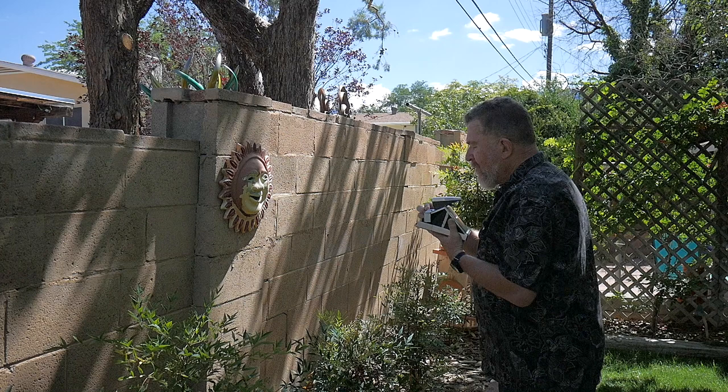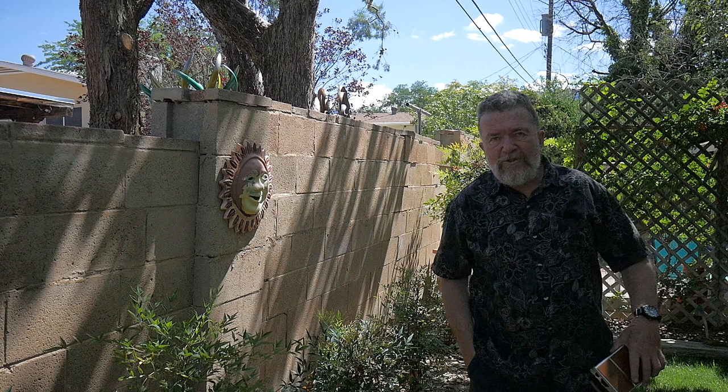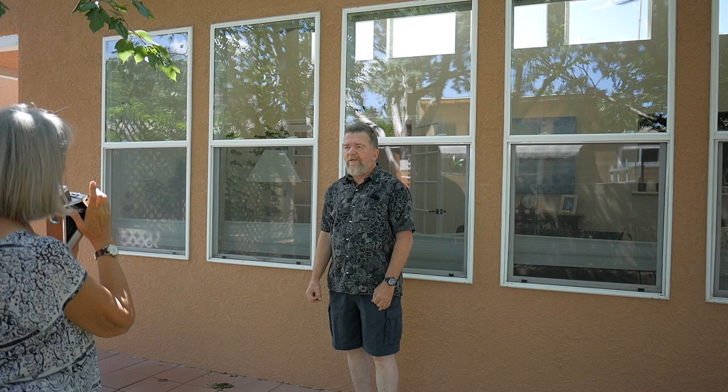I'm going to shield this print from the light by putting it in my pocket and we'll wait a few minutes. This little sun face on the back wall of my yard would be a cool subject — I'm keeping the exposure dial in the center. I'm going to get my wife to take a picture of me. I'll take the print out immediately and put it in my pocket. I'm going to let those pictures fully develop before I take a look at them. I certainly remember how cool the SX-70 was — the way it opens with a front surface mirror, manual focus adjustment, and exposure adjustment.